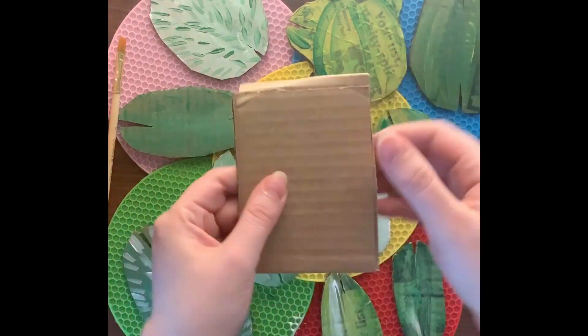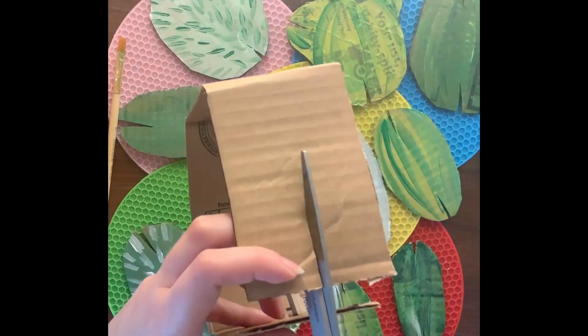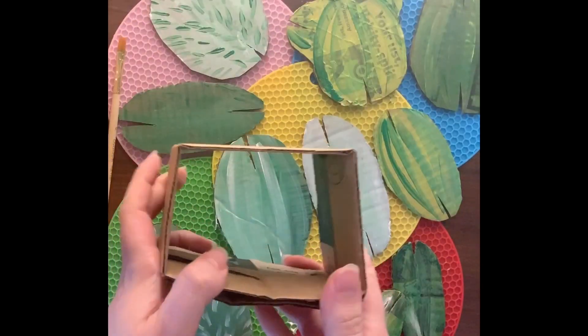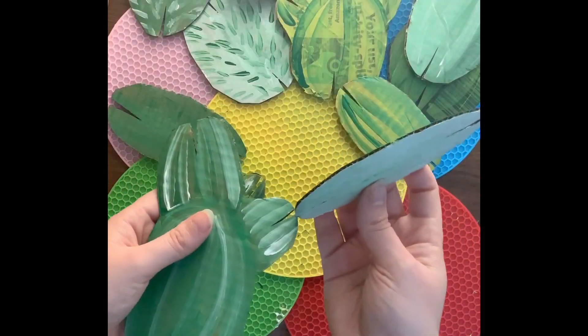Next, you're going to grab a long piece of cardboard and fold it so that it makes a little box. Cut two little slits on either side of the ends and you're going to see that they can be interlocked together. You don't need any glue or tape to put together the base for your cactus.